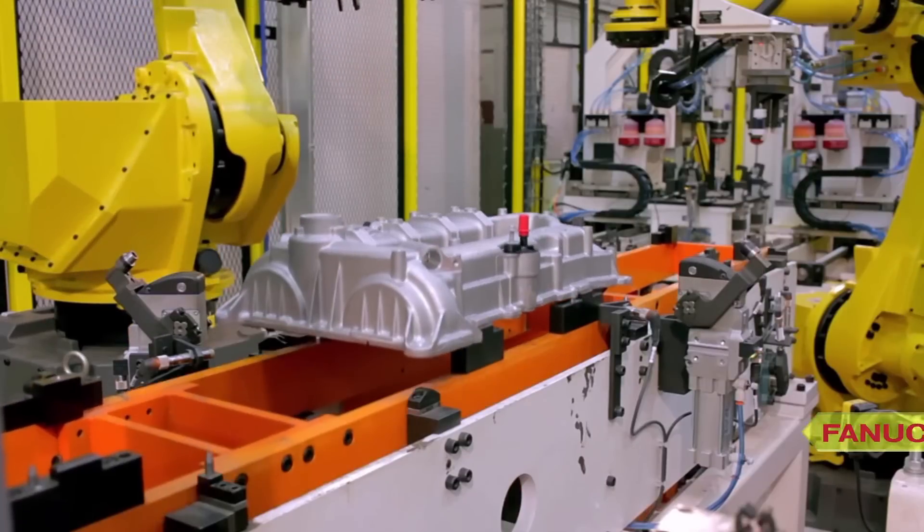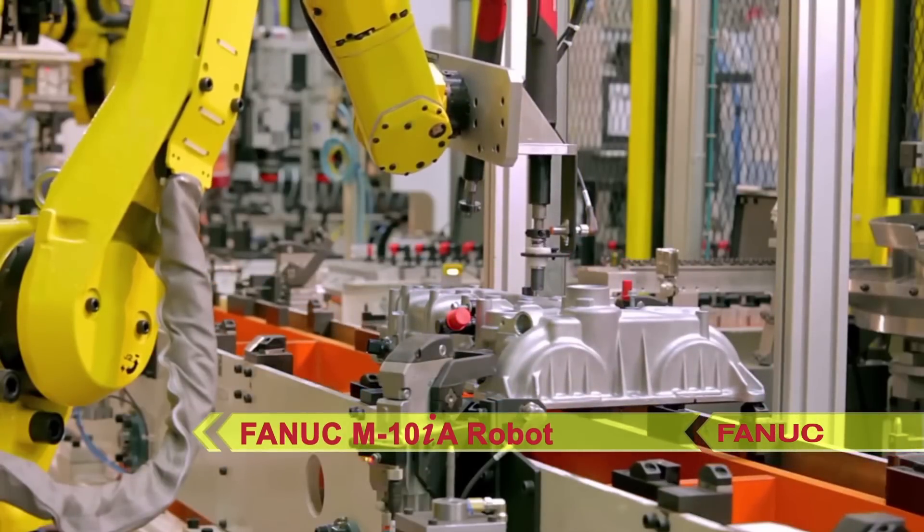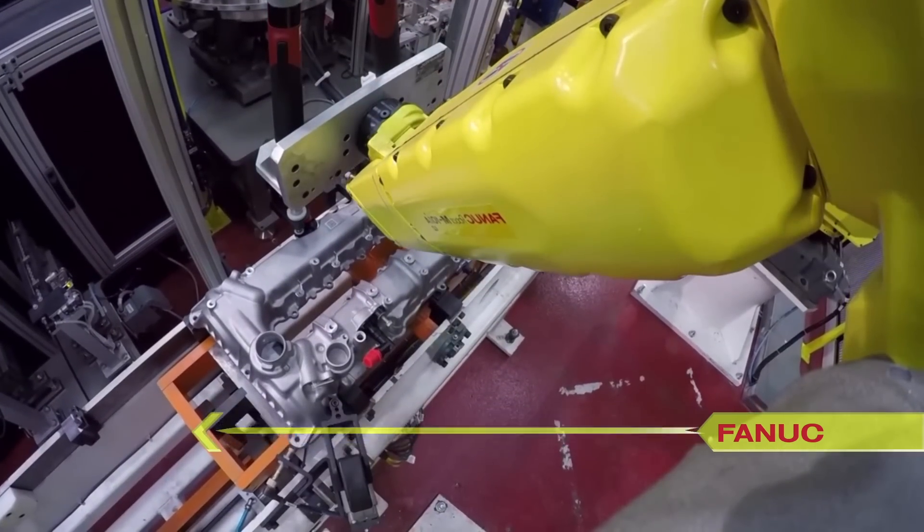After the sensors are all in place, the part moves to a FANUC M10IA robot, where the sensor bolts are torqued into place and ball stud and other sensor bolts are also installed.